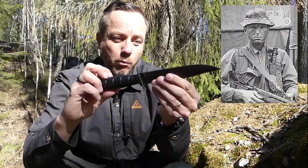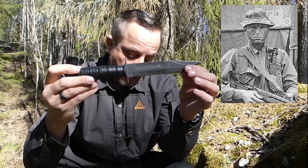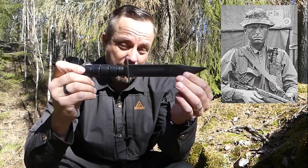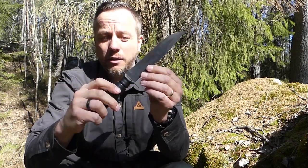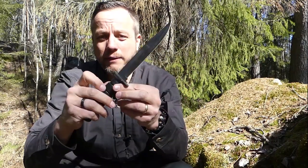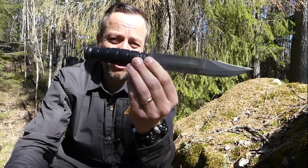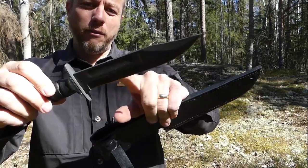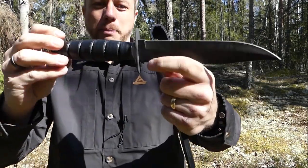After the war it continued to be manufactured by even more companies: the Utica Company, the Cornell Company, Camillus continued, and then in 1980 the Ontario Knife Company began to manufacture it and supply it to the US Military. This is actually an Ontario version of the knife — the Ontario 498, which is very true to the original dimensions and specs.